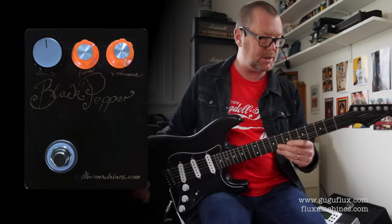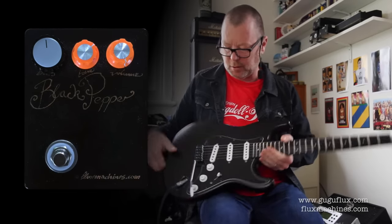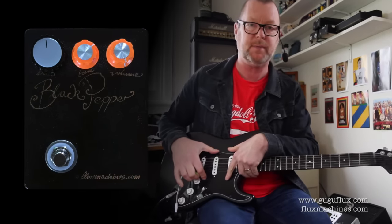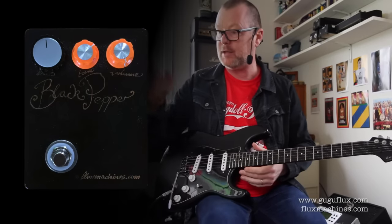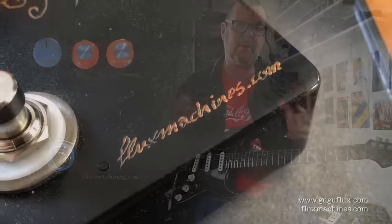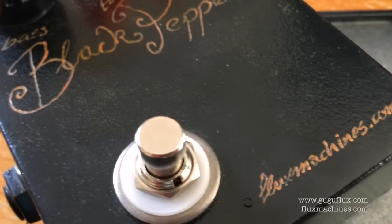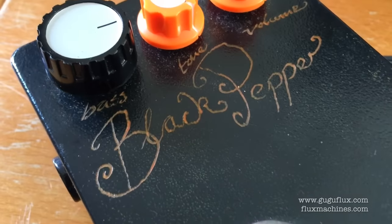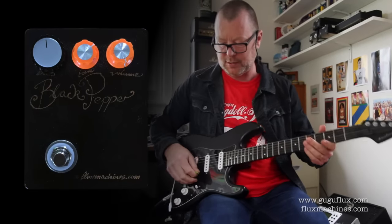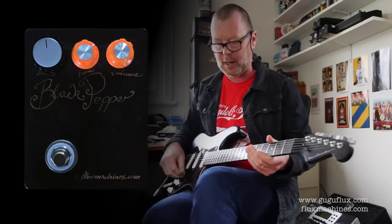This is a carbon graphite, mostly Strat. It's a Moses neck and it's a wooden body, but it's got carbon graphite paint on it. 60s style Strat pickups from Mick Brearley. And I'm running through to this excellent Black Pepper Germanium Boost — very low gain Germanium Boost, but it's got enough drive to push the front of pretty much any effects chain. And we're going into a Blackface Vibrolux.